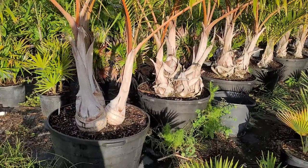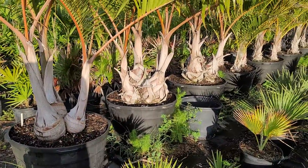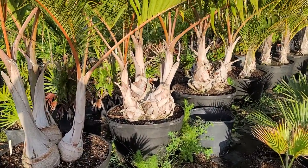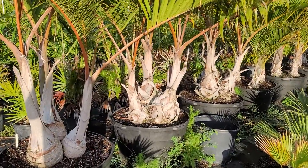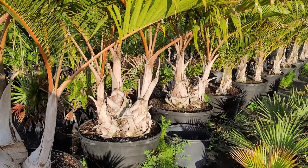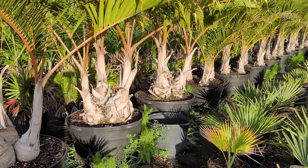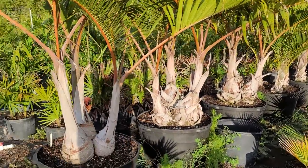Hey everyone, Christian here. I'm here with a line of both spindles and bottles — mostly spindles but a few bottles. I figured I would make this video because some people have problems differentiating Hyophorbe verschaffeltii from Hyophorbe lagenicaulis, sometimes when younger, but at this juvenile age where they haven't formed any real trunk yet. These are all planted in threes.